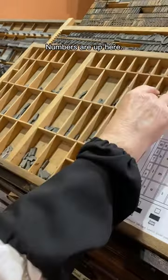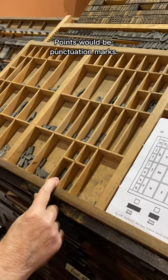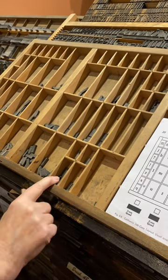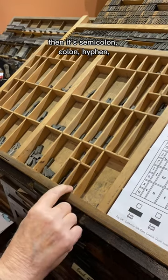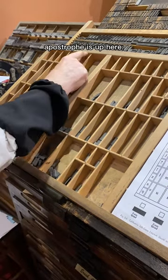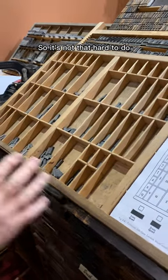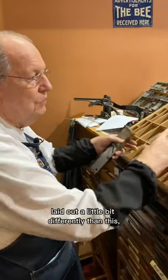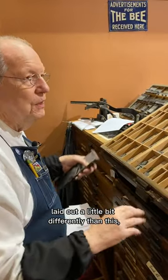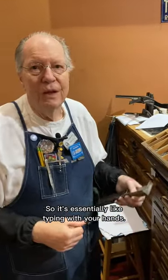Numbers are up here. Points are here — points would be punctuation marks. Period. The comma's up here. Then it's semicolon, colon, hyphen. Apostrophe is up here. So it's not that hard to do, and even if the case is laid out a little bit differently than this, they still follow in that order. So it's essentially like typing with your hands.